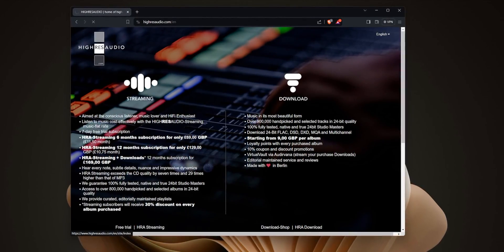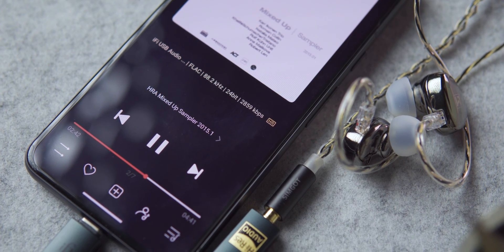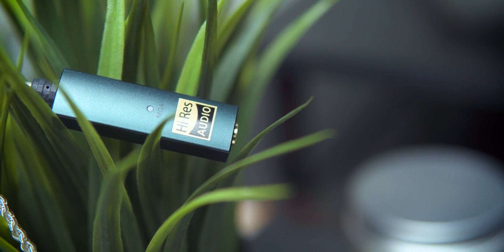I went even further and downloaded a library of very high quality tracks from HiResAudio.com, then listened to them on the EF500 LM and the Go Link together. All of these tracks had crazy high bit rates and formats I was encountering for the very first time. Listening to them was, for the lack of a better word, pure eargasm. This is where the iFi Audio Go Link truly stands out — its ability to resolve formats like MQA, DSD, and more, and the clarity of the soundstage it produces is just something else.